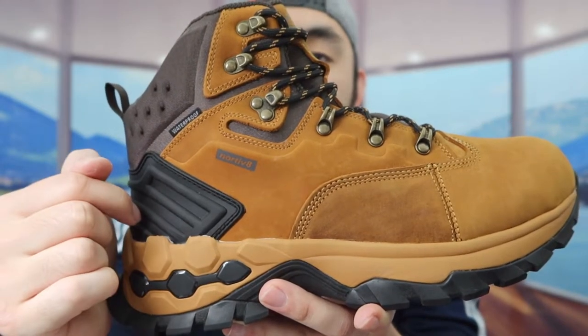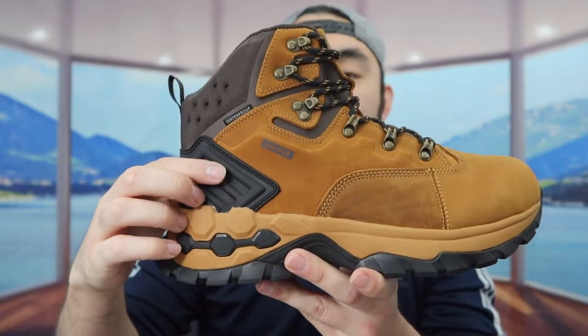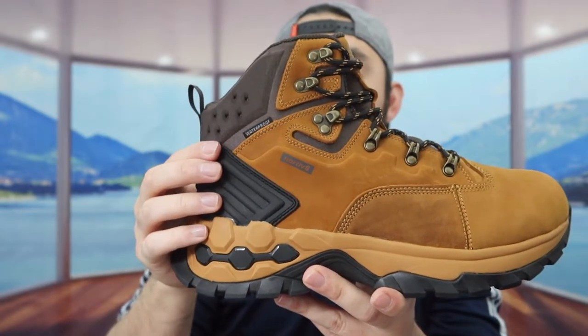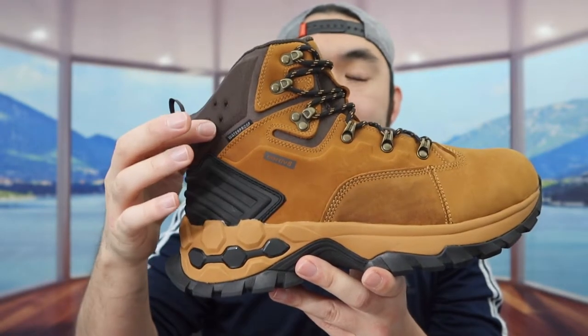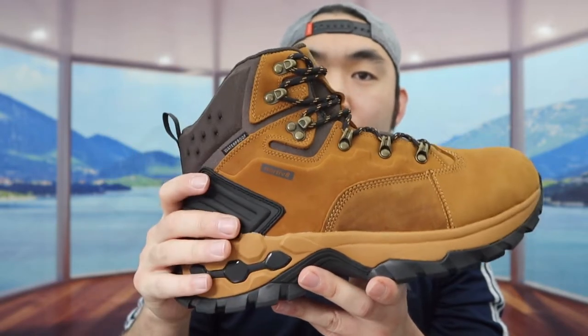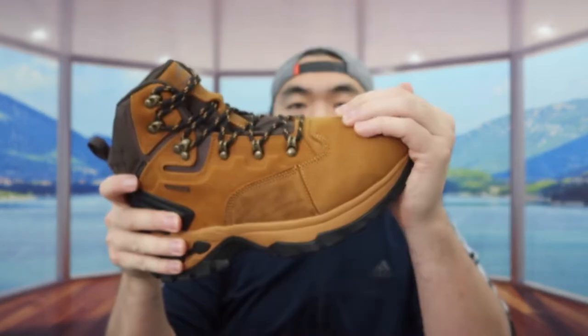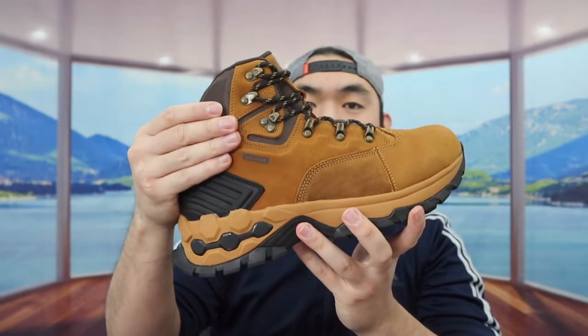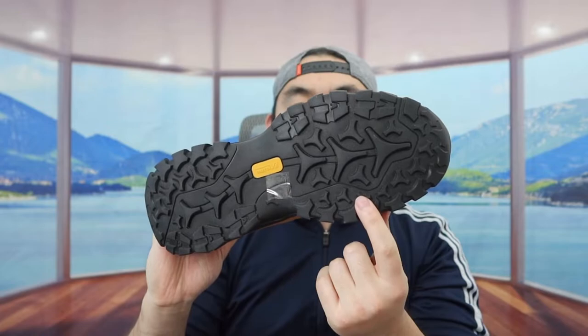It does mention that the boot is waterproof, so if you guys get water on here it should be fine. The way they designed the boot definitely gives you ankle support — it's raised up a lot, which is pretty cool. Throughout the boot the material is breathable, so if you guys sweat a lot that won't be an issue. The boot has a lot of support both for the ankle, the toe, and the bottom of the shoe.